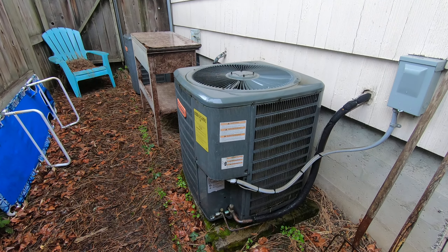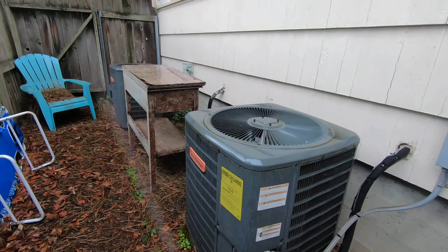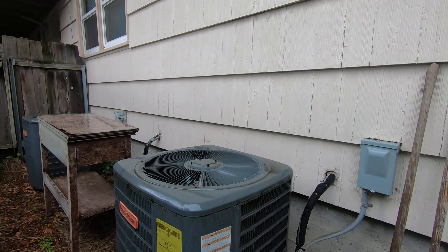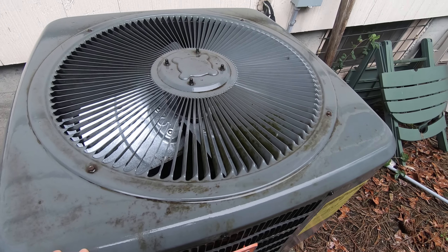Hey guys, it's me again. Figured while it's still raining out, I'd capture mine and my neighbor's Goodman air conditioner in the rain. I'm filming this with my brand new GoPro Hero 7 Black action camera, shooting in 2.7k 60fps, which I believe is 1440p resolution.